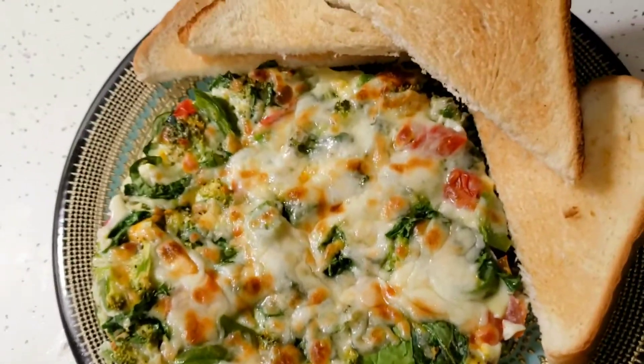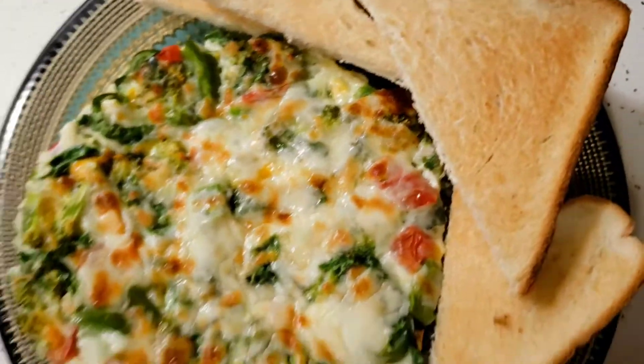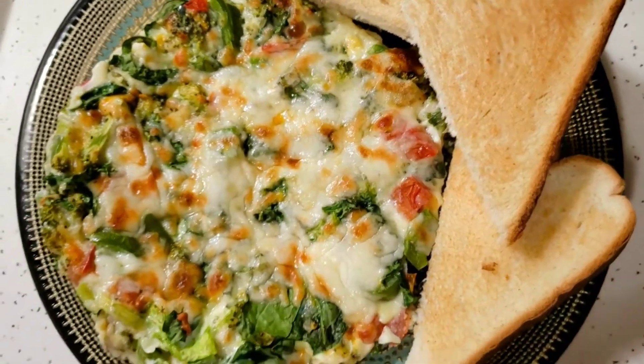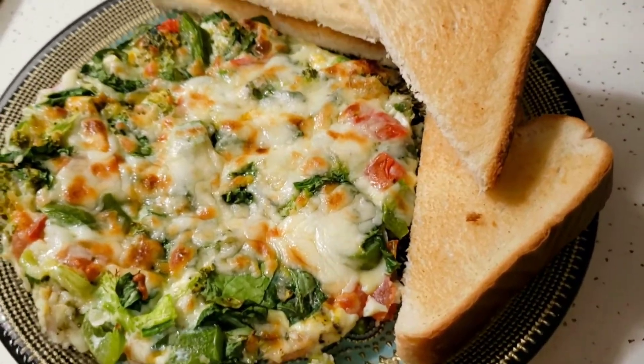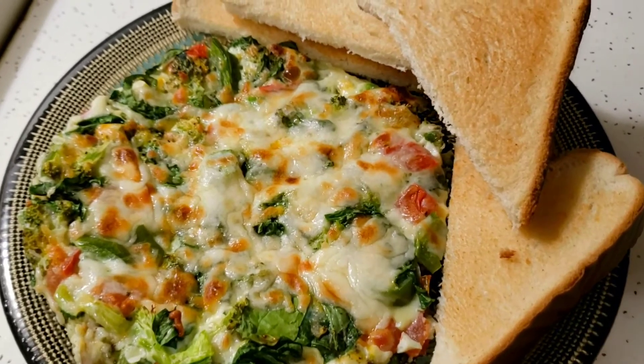Alright, the brunch is ready. I have to rush to the store because I need to take my husband's breakfast. I don't have time, so I'm going to pack it and take it with me and have brunch there — brunch plus lunch for both of us. We will do it together and it tastes so good.